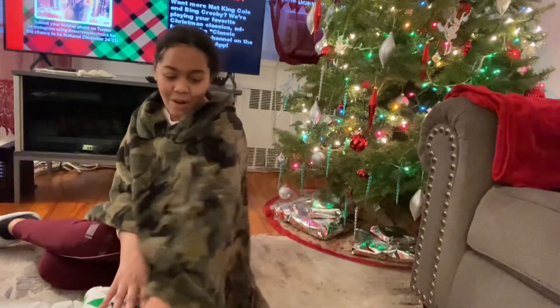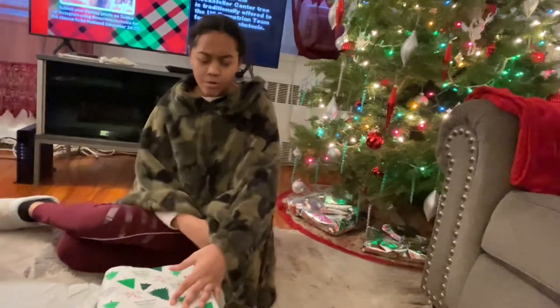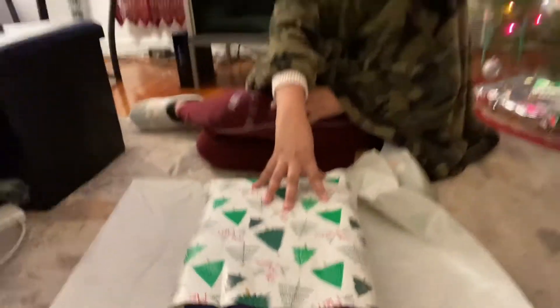So we're covering the top of the box right now with the Christmas paper. Then let us get some tape for the sides.